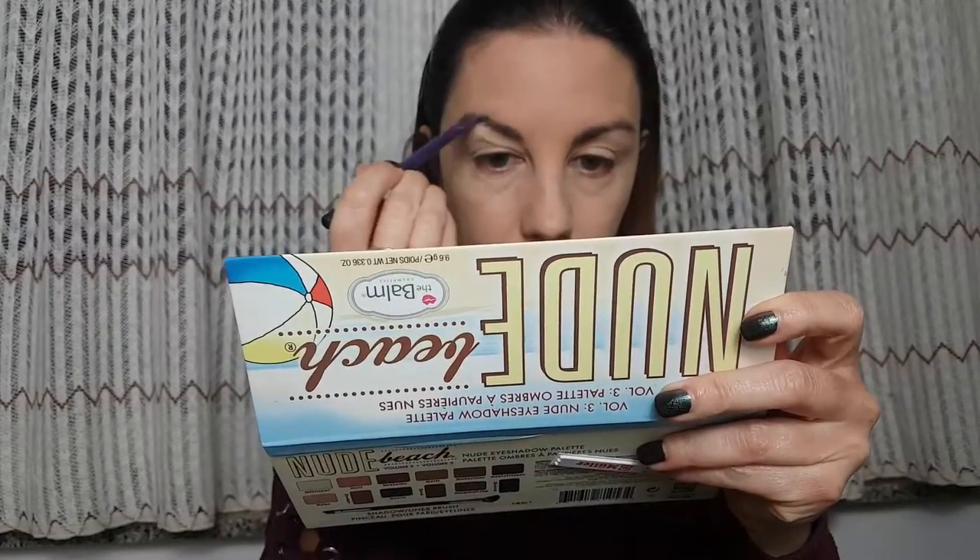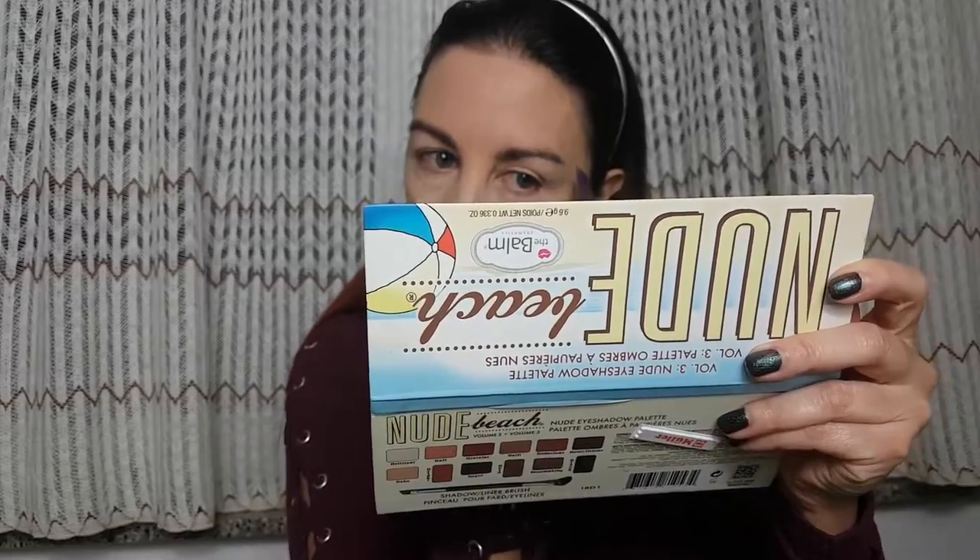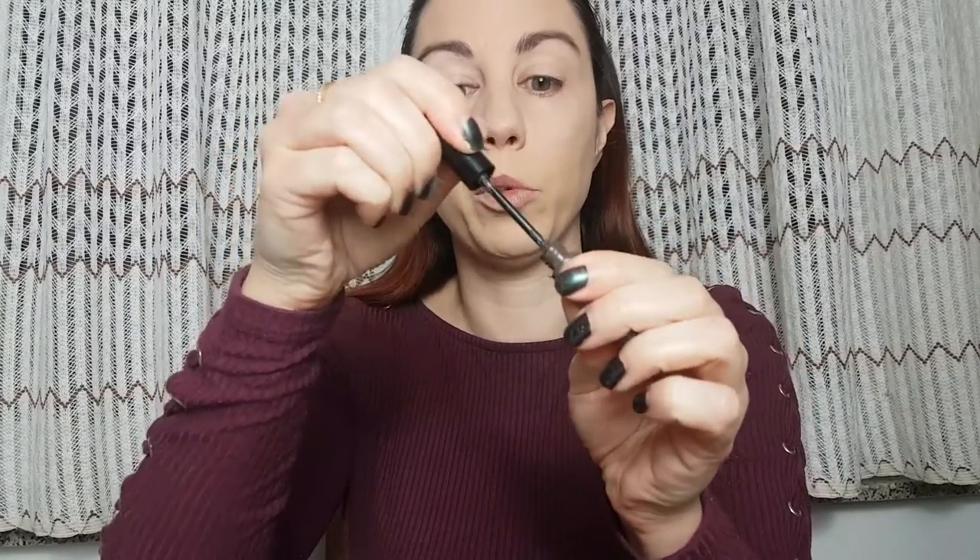For eyebrows I'm gonna use the Catrice eyebrow palette to fill my brows, and then I'm gonna use Essence Make Me Brow mascara. I'll slightly fill my brows and remove all excess from the brush before applying.